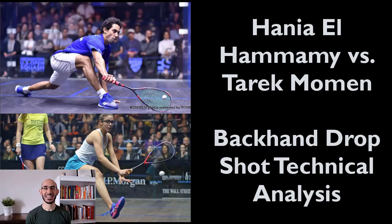In today's video, we're going to break down the technical side of the backhand dropshot. We're going to use two players — Hani al-Hamami and Tarek Momin — to showcase what different types of dropshot techniques can look like from different parts of the court, with different angles, and a whole bunch more.